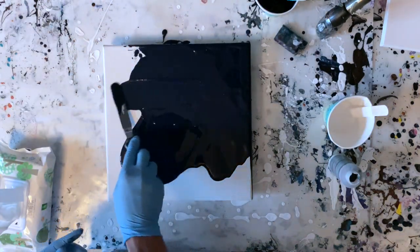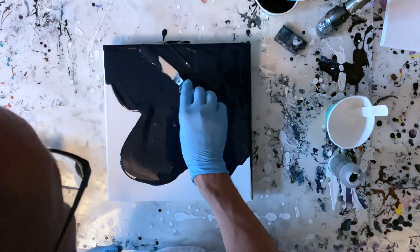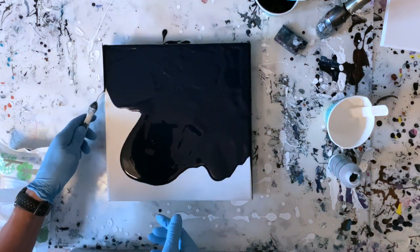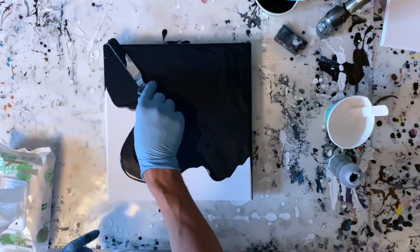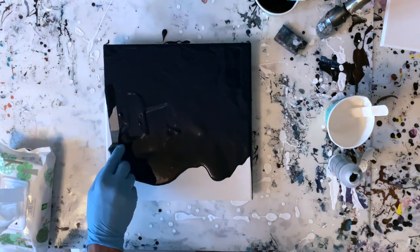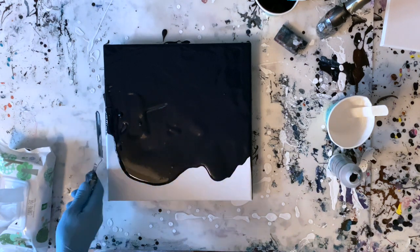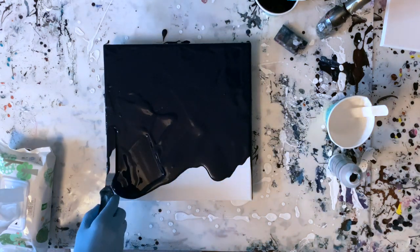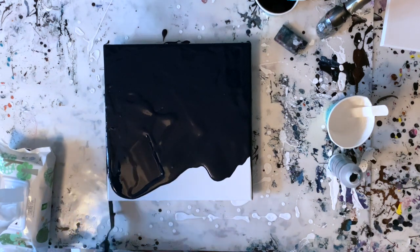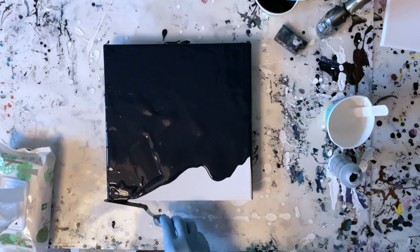I'm still doing my negative space paintings. I've grown to love them a lot. To me, the negative space amplifies the beauty of the layers of colours and cells. It makes a really nice contrast to the single colour background. So I'm trying to think how to further develop this technique, which will probably be my project for the summer.